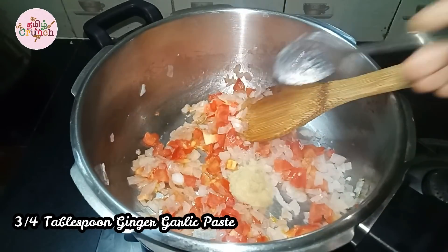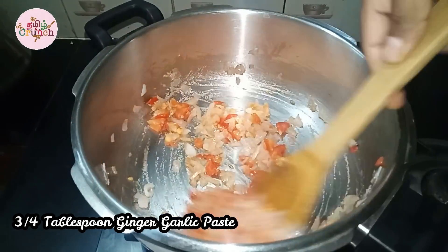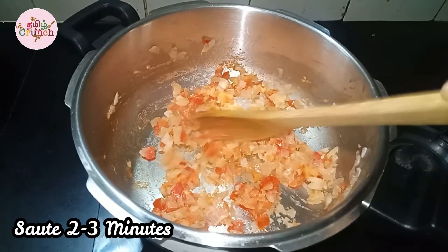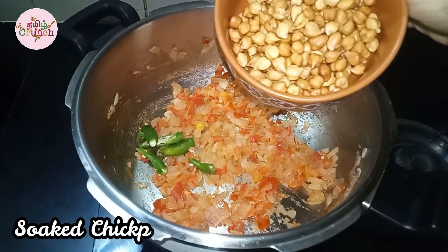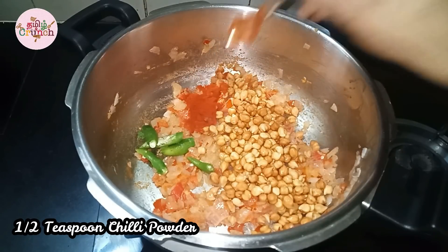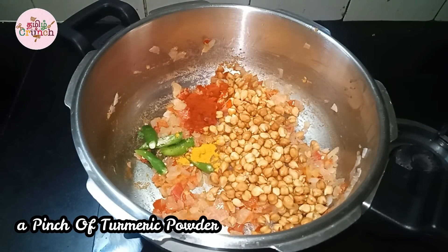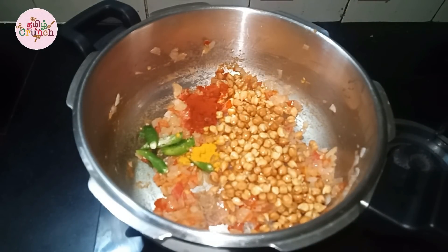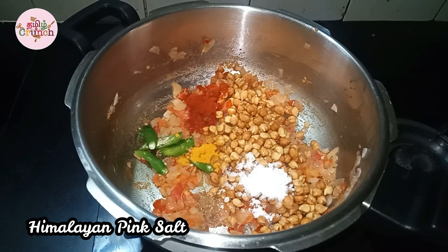Now I am going to add some onion in about 3 tablespoons. I also forgot to add a rice paste, so I'm going to add that in as well with 1 teaspoon. Let's add a pinch of garam masala and a little bit of corn. We will also use Himalayan pink salt.